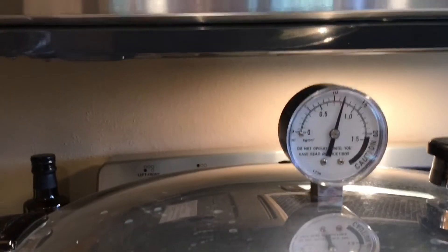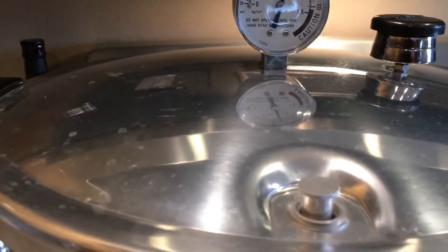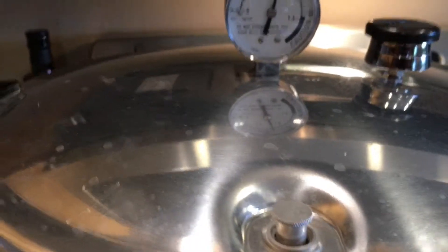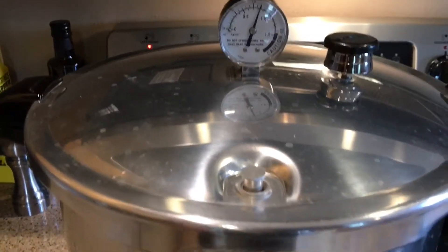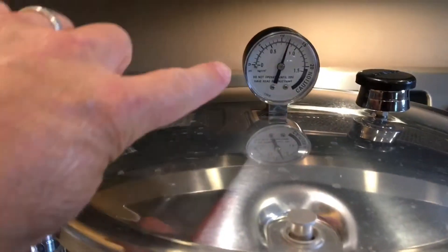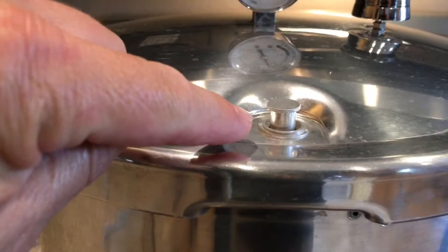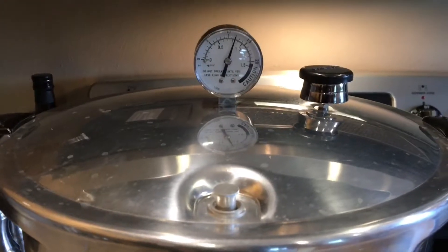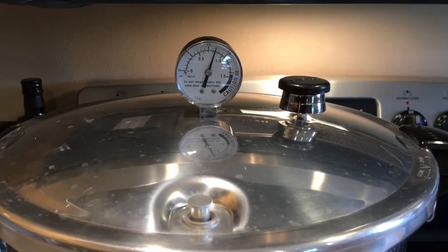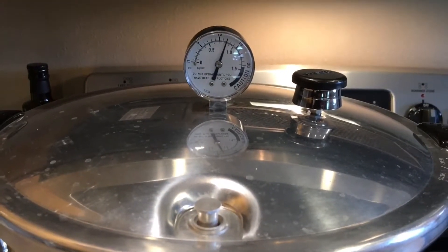The pressure is creeping up to about 12, which is okay. When the timer goes off, all you do is turn off the heat and let it sit until the pressure has come all the way down to zero and the release valve has dropped. Do not open it early — the jars will still be boiling even after the pressure reads zero.